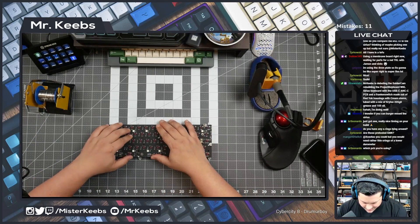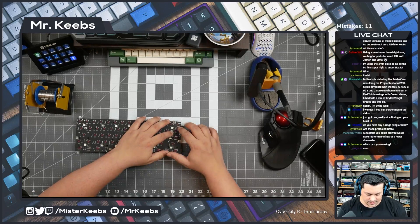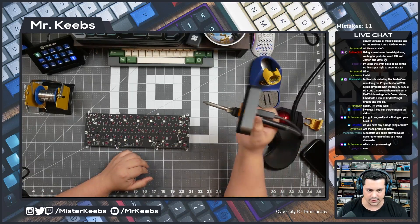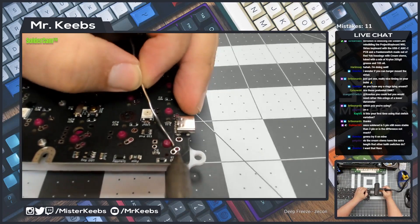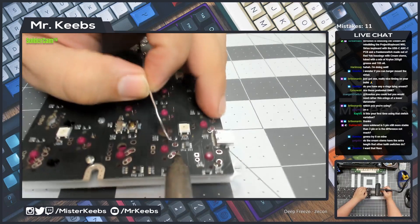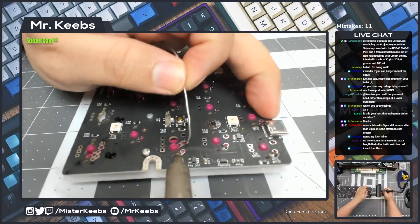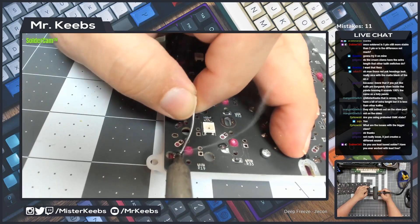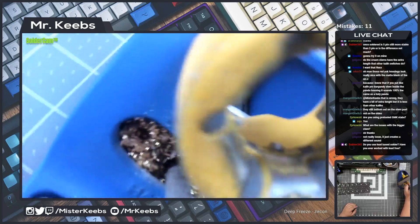One thing I just remembered — the Yorks don't have five pins, so we have to be very careful with alignment when soldering. Are you guys ready to rock with the solder cam? Here is our action cam, our solder cam if you will. You can see me soldering really up close. I'm going to do what I usually do, which is solder one pin on the outside switches first. How do you guys like this camera?